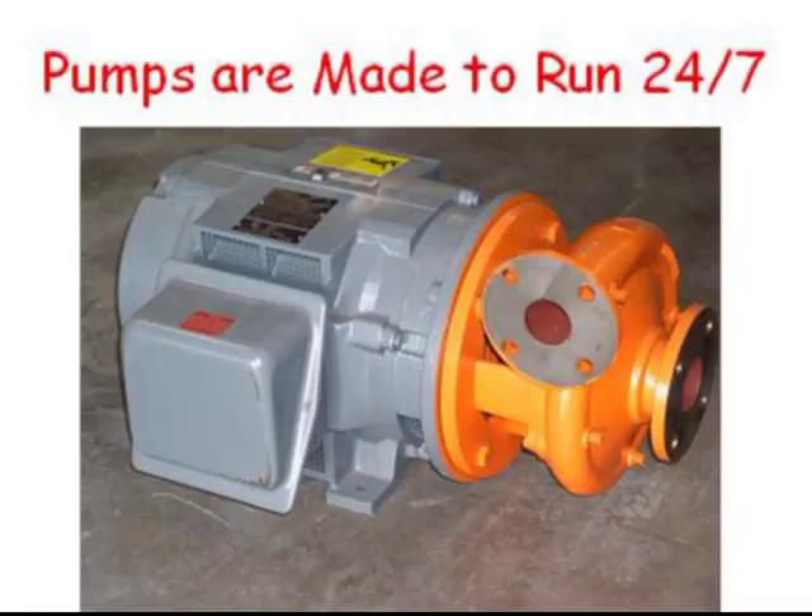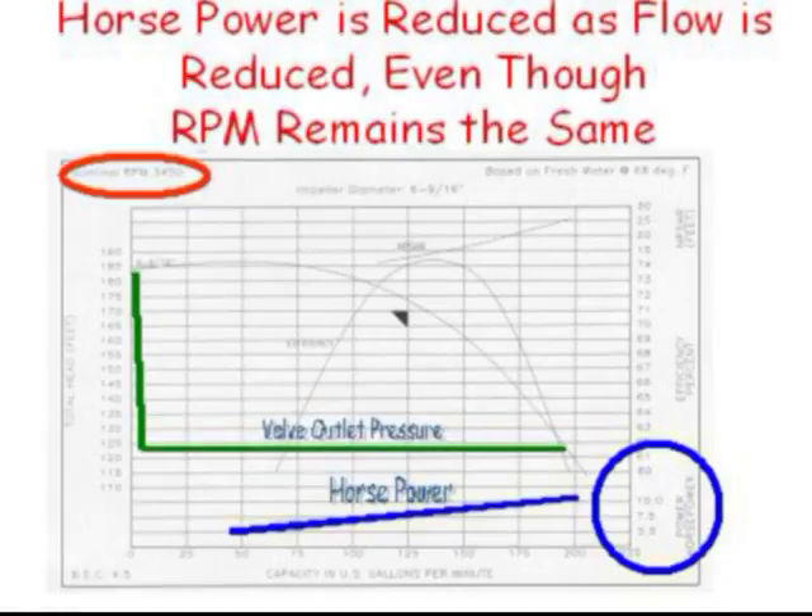Pumps are made for continuous duty. They will last longer when running 24/7 compared to cycling on and off even the slightest amount. When chosen properly, pump horsepower decreases as flow decreases, so running a pump 24/7 doesn't increase the electric bill. In some cases, running a pump continuously can decrease the electric bill, as it takes lots of energy to start a pump and even more energy to repeatedly start a pump. Most pumps will decrease the horsepower required by 50% or so by simply restricting the flow with a valve.